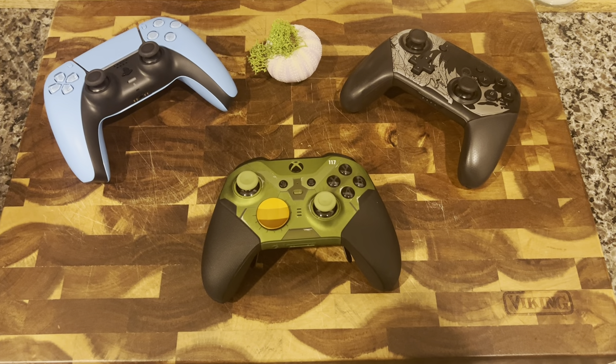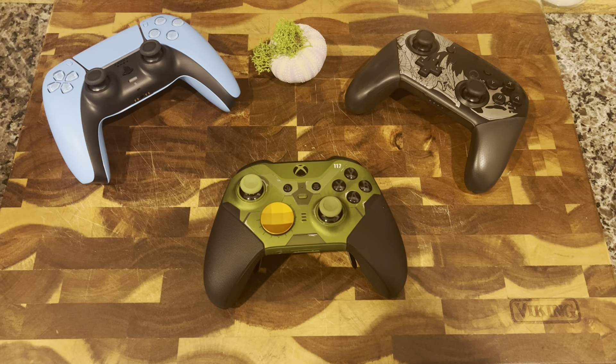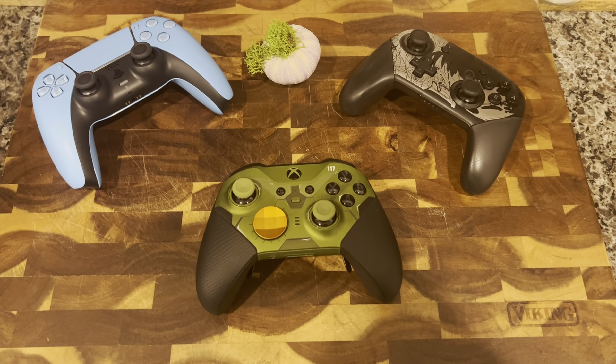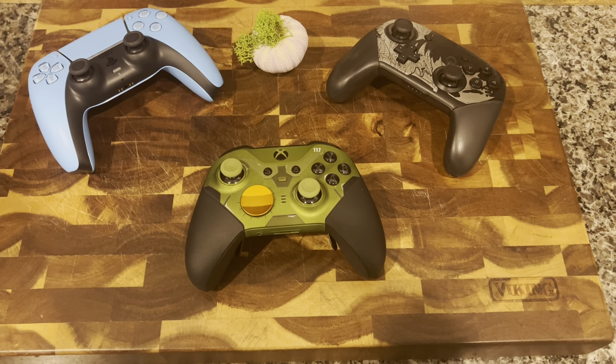Hey everyone, welcome to the American Jedi channel. Today we're going to be doing a review of the most recent next-gen controllers for the next-gen systems — two next-gen systems and one Nintendo Switch, which I'll argue is a next-gen system actually.